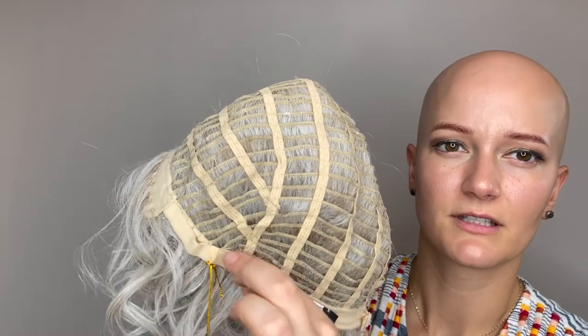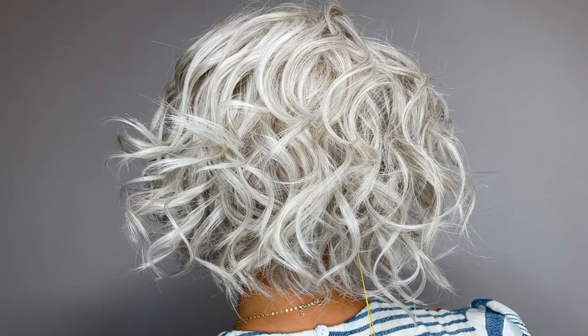She has these discreet adjustable tabs here at the nape of the neck so you can get that custom fit, and then she does have some felt here at the nape of the neck as well. Cascara is available to shop now at HairWeaveOn.com.